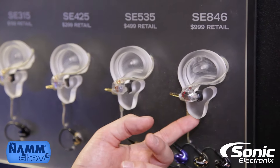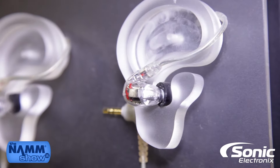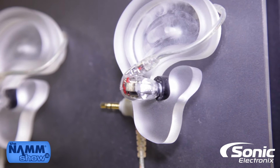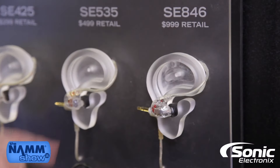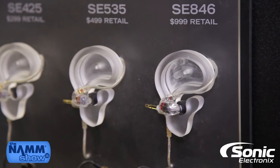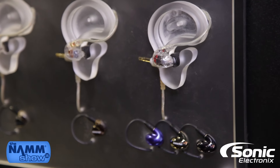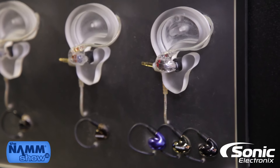Getting into our flagship SE-846, this is our quad driver — two woofers for the low frequencies, a mid-tier driver for the mid-range, and a tweeter for the high frequencies. You can also remove the nozzle from the 846 and swap out the included filters to give more emphasis to low-end frequency responses, stay more balanced, or go up for more high-frequency response.